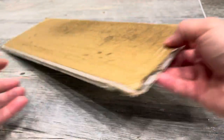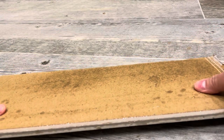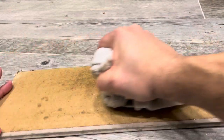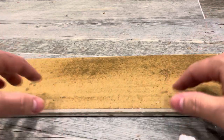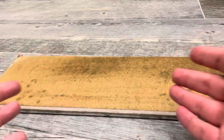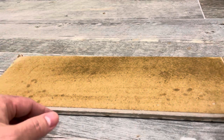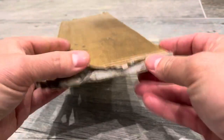Once the water seeps through, it's going to soften up the drywall, and then you can bend it. If you try to bend it before it's soaked through, you're going to break it. Come back within the hour and bend it while it is still damp. Once you've bent the drywall to the exact form you want, let it dry and it will harden up again in that shape.